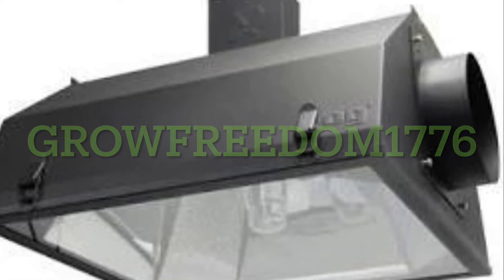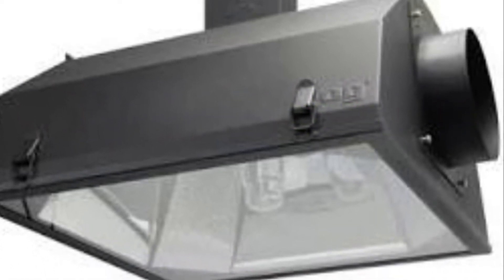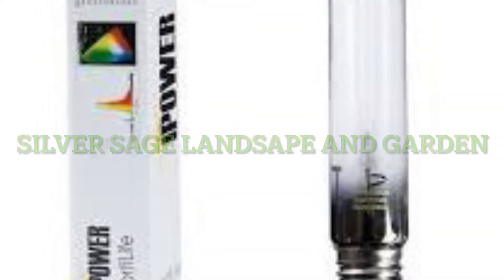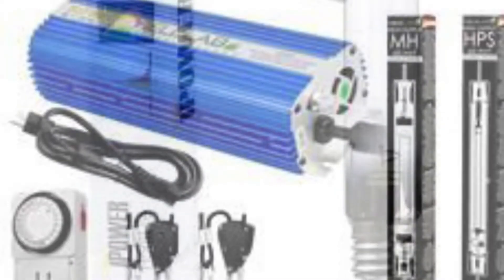This is Zach with Grow Freedom 1776 and Silver Sage Landscape and Garden. Today's video will be about grow light selection and the different options you have.